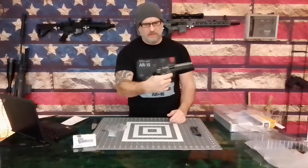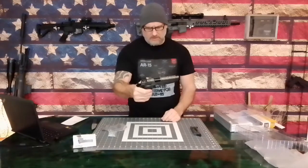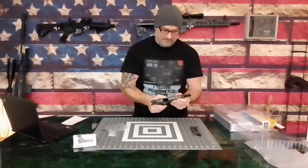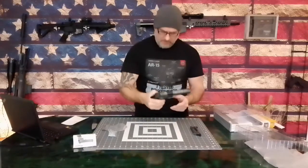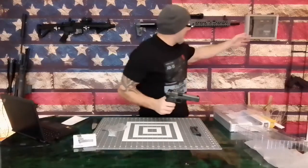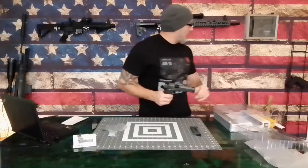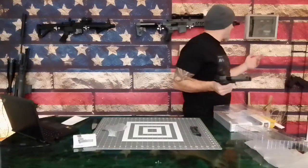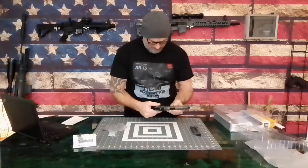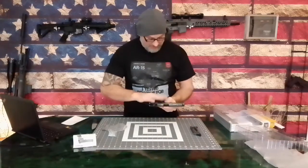That's a very realistic sound right there — that is your typical 1911 sound. This actually sounds better than the Teron Tactical replica, which is the John Wick gun — an awesome gun if you saw my video on that. This one actually sounds better.